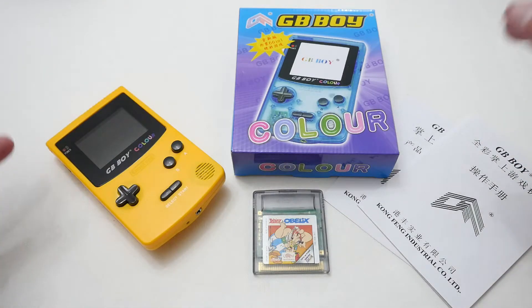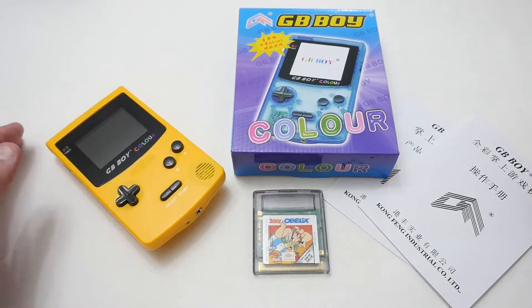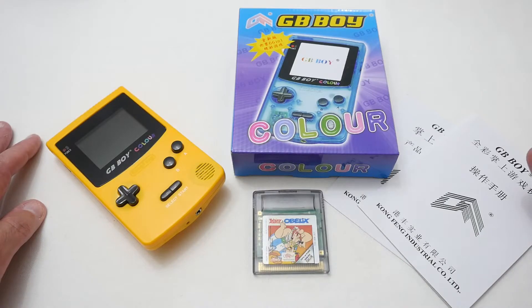If you're into retro gaming and want something like myself who never really experienced a Game Boy, this is a good option. Anyway, I'm Justin, and as always, thanks for watching — please subscribe to my channel. Thank you.